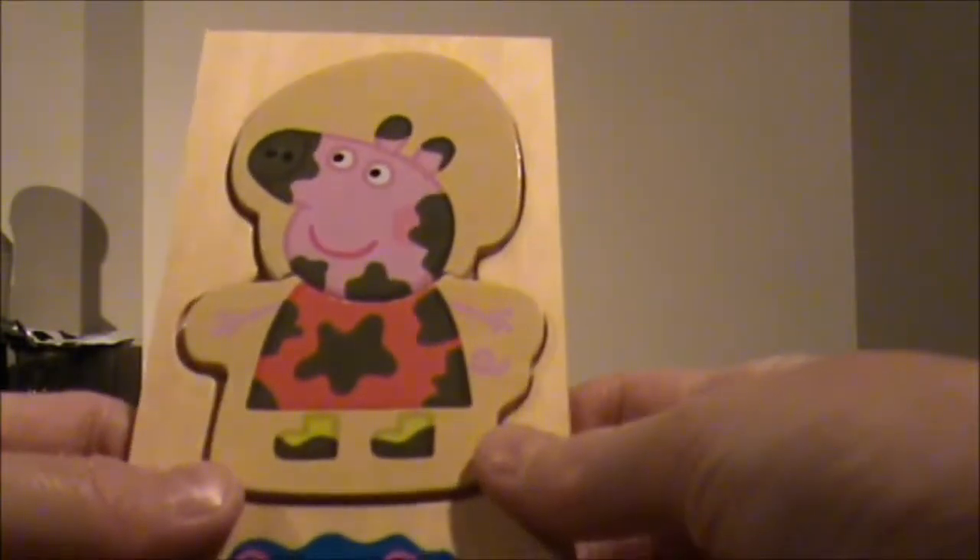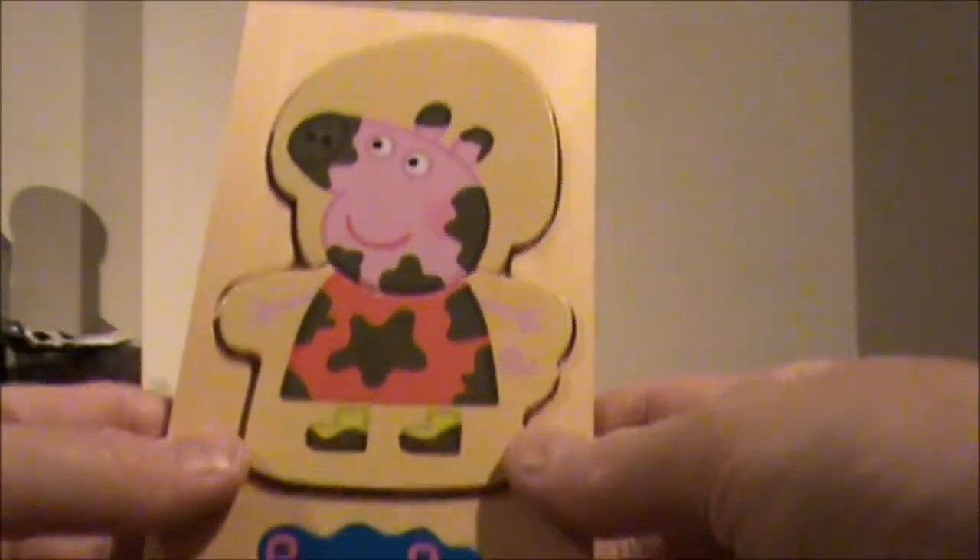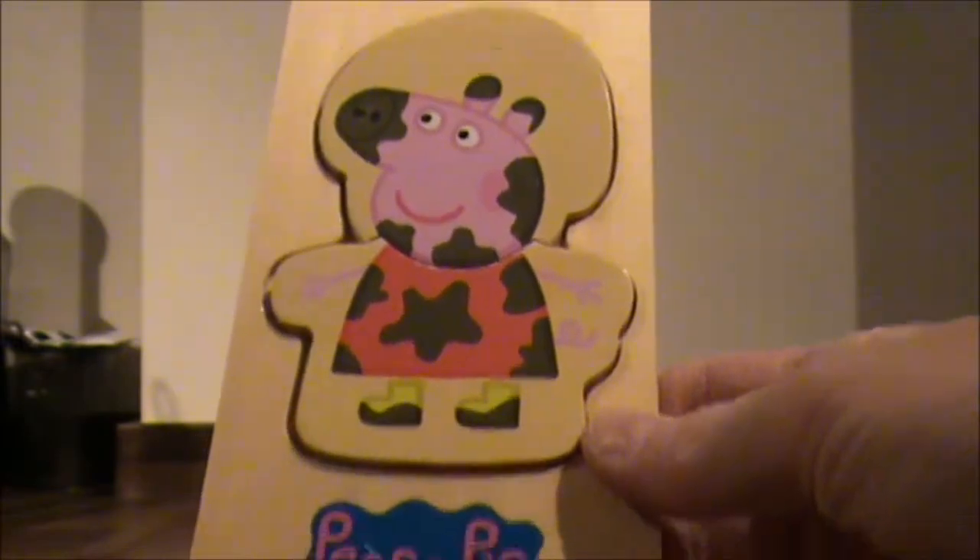Now I'm going to show you what my favourite one is. I'm going to hide it and I want to see if you can guess which one I'm going to choose. My favourite one is Peppa Pig jumping in muddy puddles — boing, boing, boing!